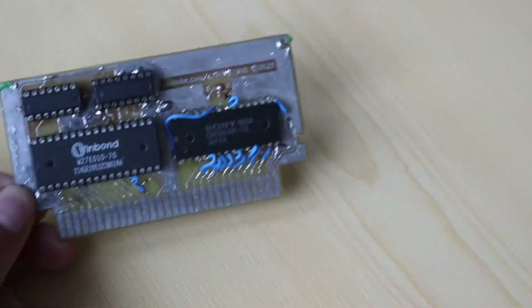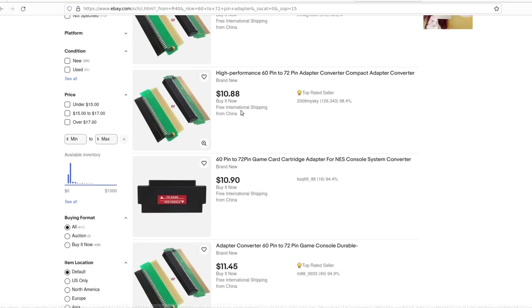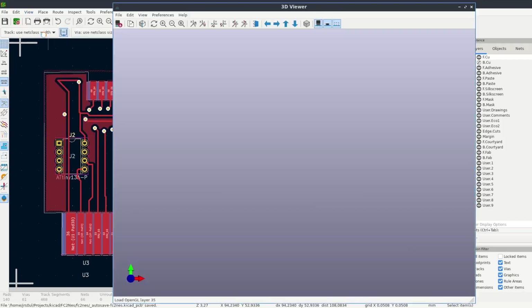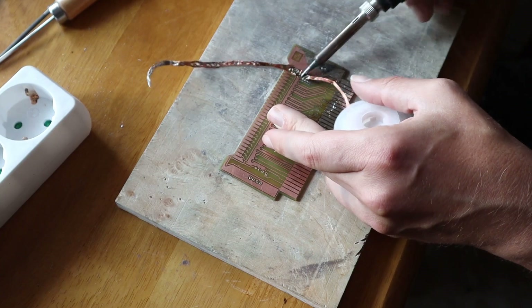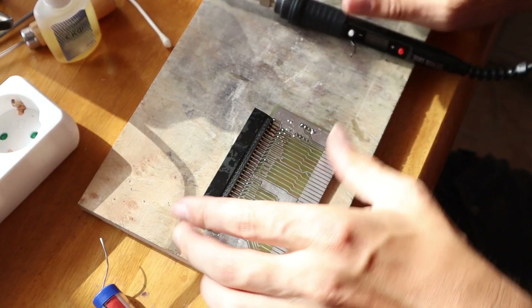My cheap Chinese EEPROM programmer also supports these microcontrollers, so I didn't need to buy anything else to program them. I didn't want to make another cartridge PCB from scratch, so I decided to make just an NES adapter for my Famicom cartridge so I could put the microcontroller into this adapter. I got to work and designed the PCB with KiCad. I found that I needed to flip the Famicom connector or it would have been a nightmare to route the tracks. I etched the PCB as usual in my kitchen with sodium persulfate, then covered it with solder, soldered in the socket for the chip, and finally soldered the Famicom cartridge connector.